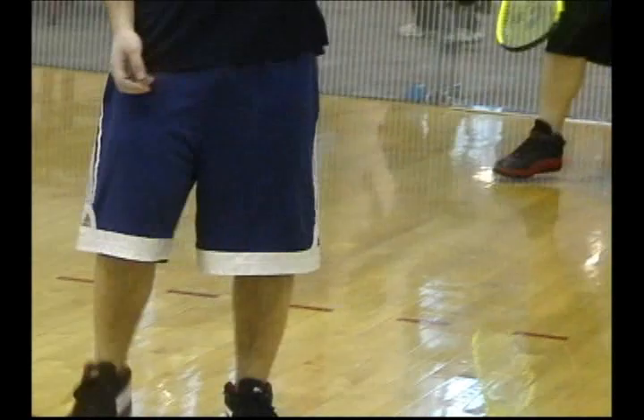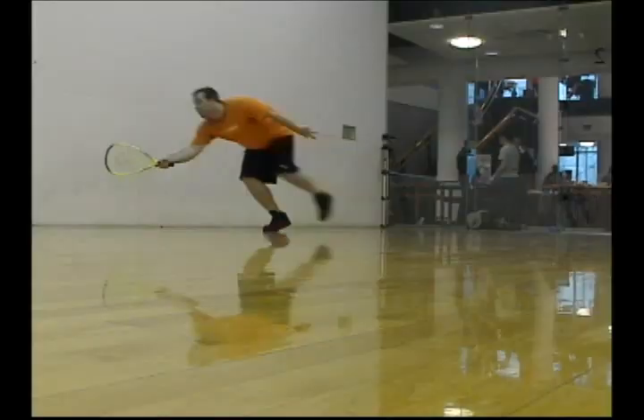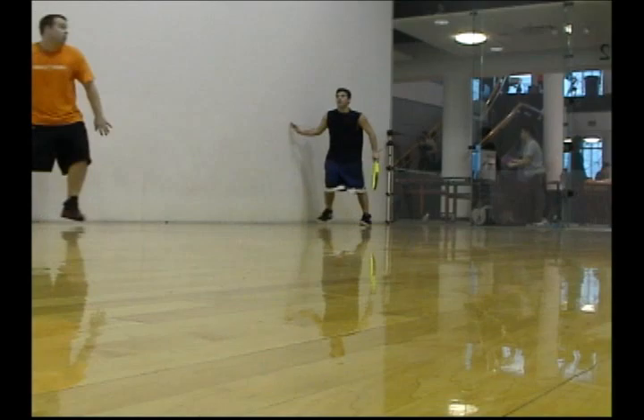You have to have a racket, you have to have the balls, and you have to have a room with four sides and a ceiling — that's pretty much it. It was free as long as you belong to this club, the Ray Meyer Center. It's free.